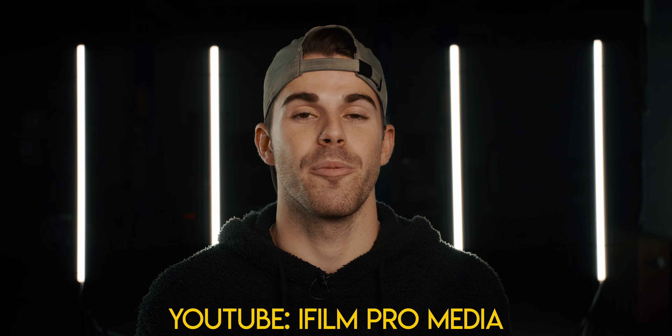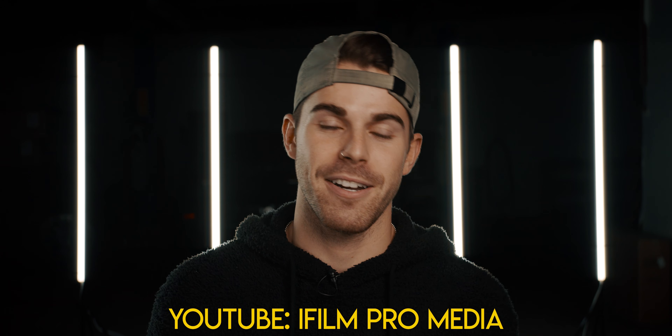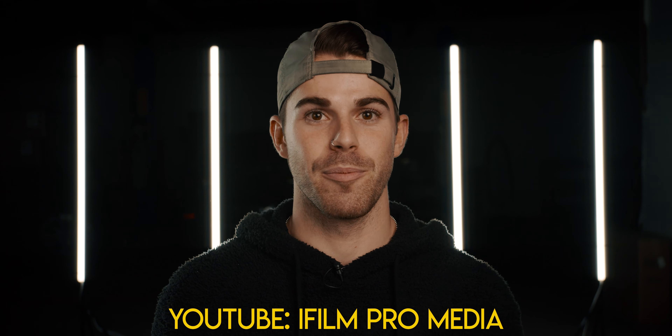Huge shout out to iFilm Pro Media for that awesome tip. Check out his channel if you want to see some cool music videos and other film tips.